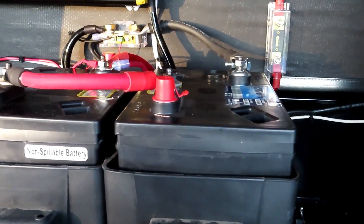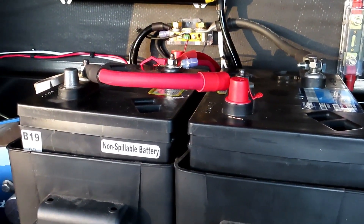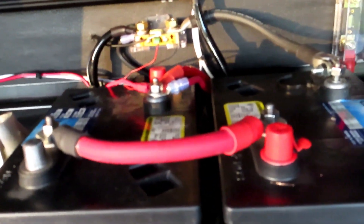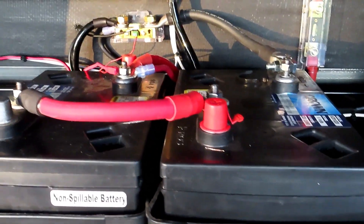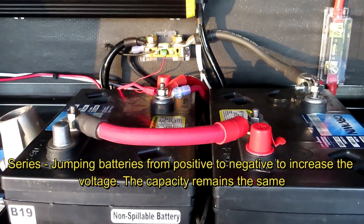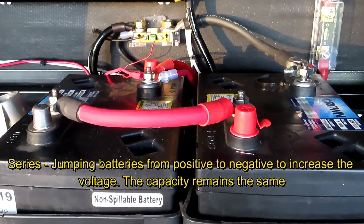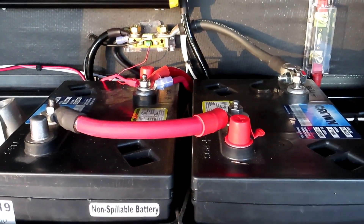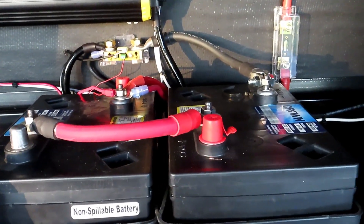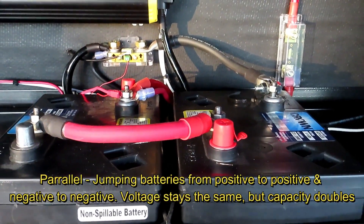Once I had a couple of 220 amp-hour batteries, I decided we had enough capacity to run a little inverter. I made a nice little aluminum tray for the battery box to sit in. That's a two-watt jumper to jump them together. I hooked the two 6-volt batteries together in series — when you hook batteries in series you double the voltage but the capacity stays the same. So essentially what I have now is one big 220 amp-hour 12-volt battery. If you parallel them, the voltage stays the same and the capacity doubles — just for your reference.